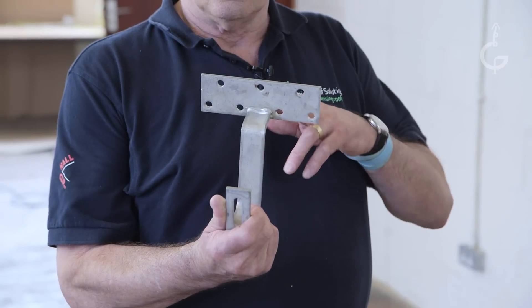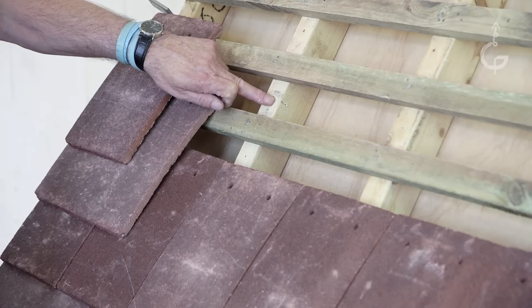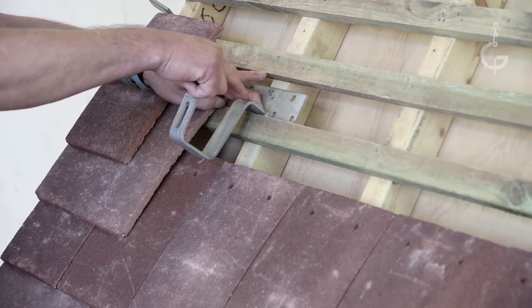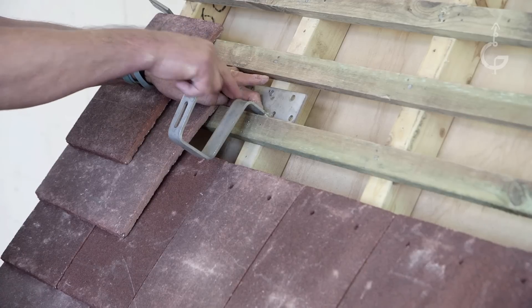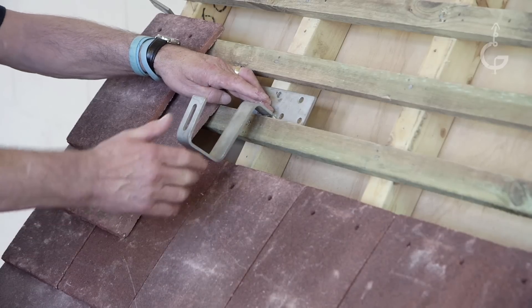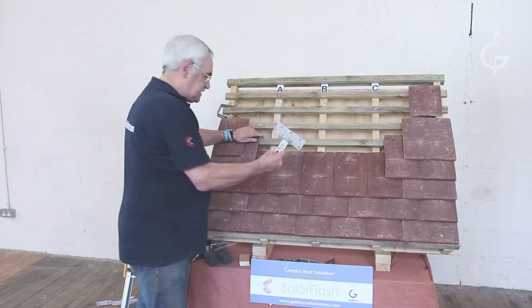If you're using a bracket like this, the instructions will probably tell you to fix this plate to the rafter. If that was the case, this elbow is leaving in the wrong position. It's not big enough to get another tile underneath here and another tile underneath that. So, this is how I would fix it.